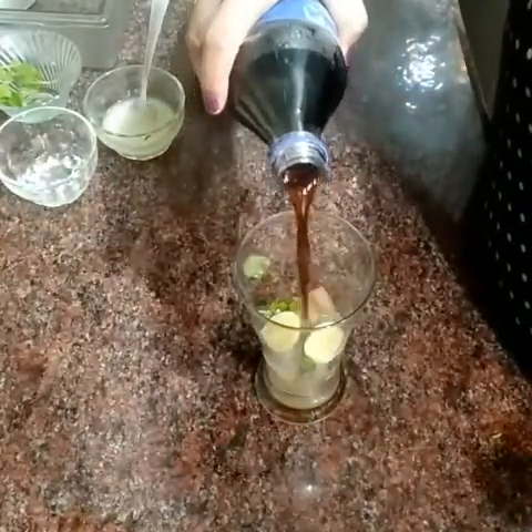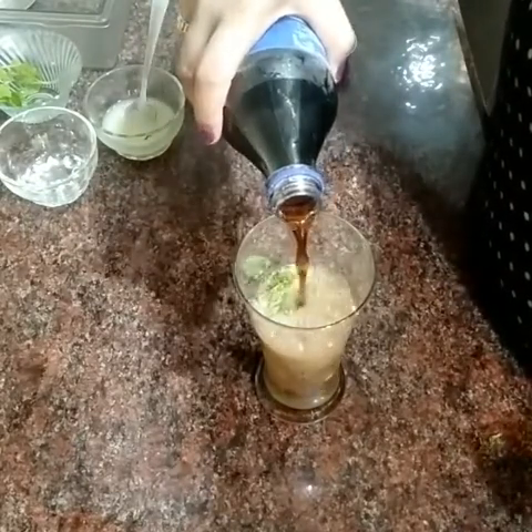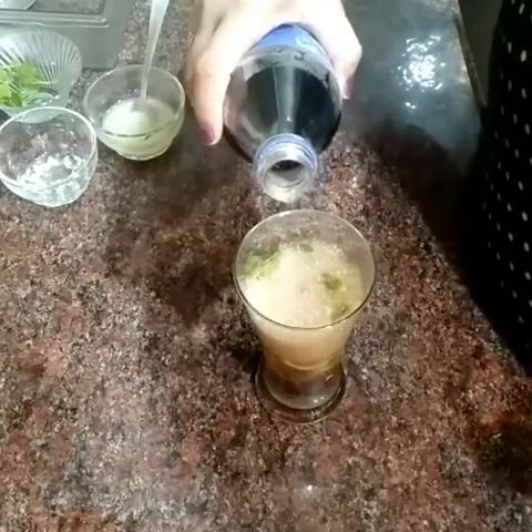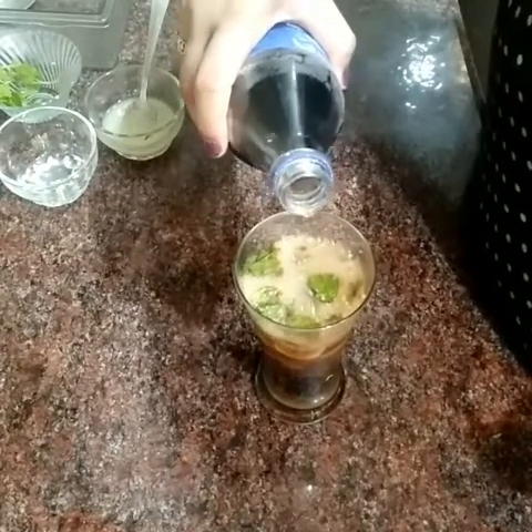Now we will add Thumbs Up. When you add Thumbs Up or soda to the glass, add a little bit at a time because the bubbles will come up to the top. Then we will add a little bit more and decorate with lemon slices.